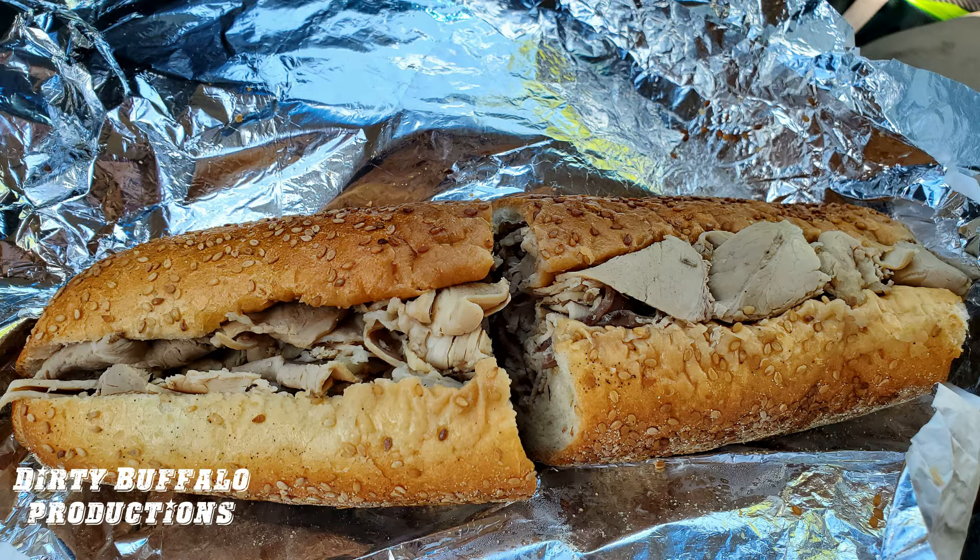It is a popular choice down there. When a lot of people think of pork, they think it's dry — it seems like people didn't know how to cook pork for the longest time. But if you ever have a roast pork sandwich from one of the places in Philadelphia, it is juicy, it is tender, and it is awesome.